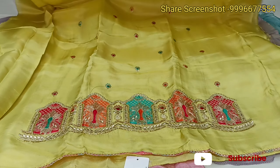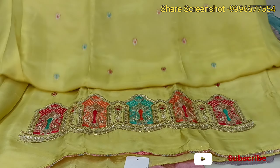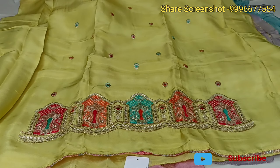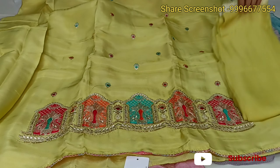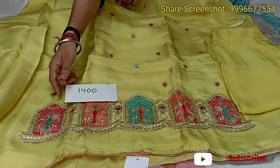This suit has clean, fine work. The plain floor to the top and the bottom will be the same color. The price is normal — 1400 rupees.